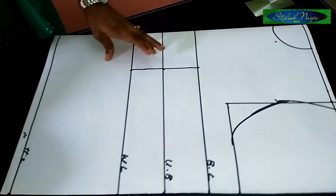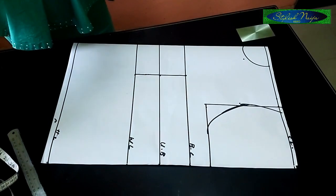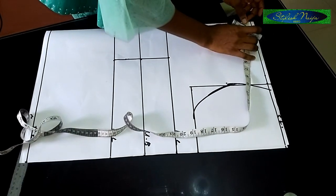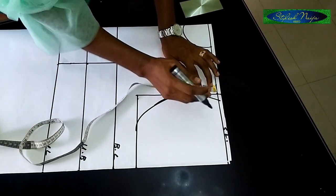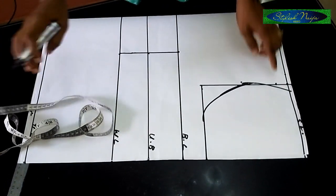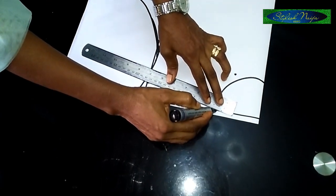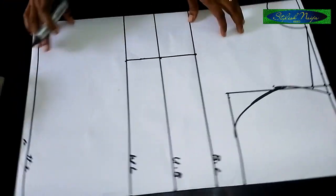Now I'm going to take the bust here — the princess dart. Wait, I almost forgot the shoulder slant, which is very important. From the shoulder line — the allowance line — I'll take one inch to slant the neckline down to this point. That serves as my shoulder slant line, coming down like this to this point. So that is my shoulder slant.